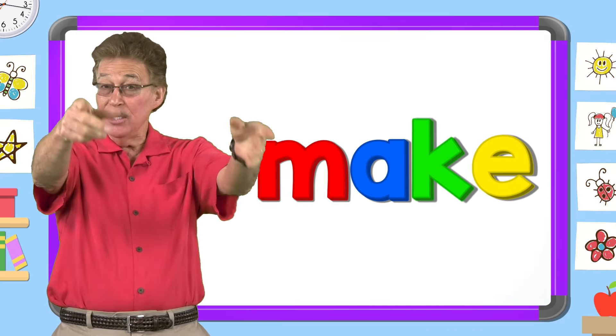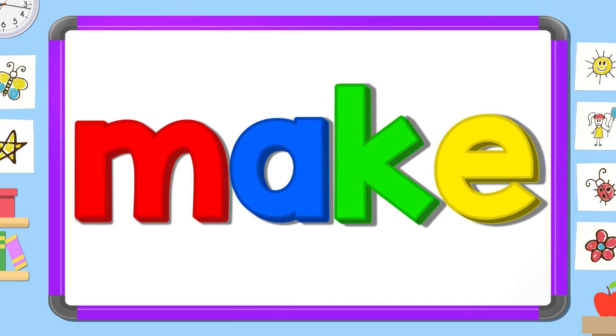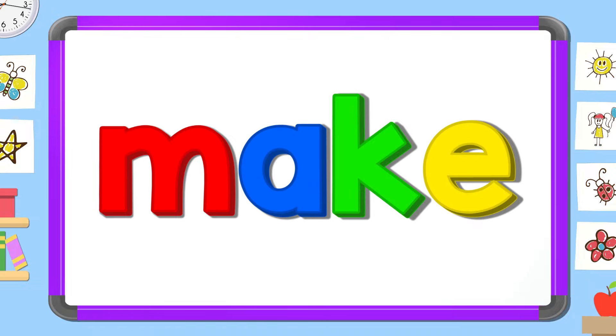Let's learn the sight word 'make.' Here we go. Read it out loud: make. Read it quietly: make. Read it in your head.